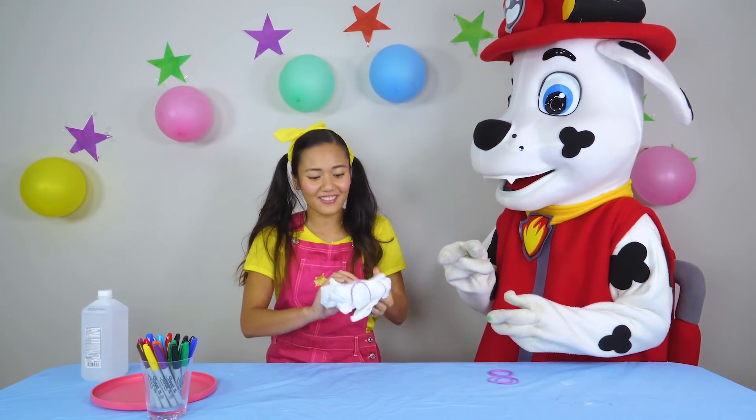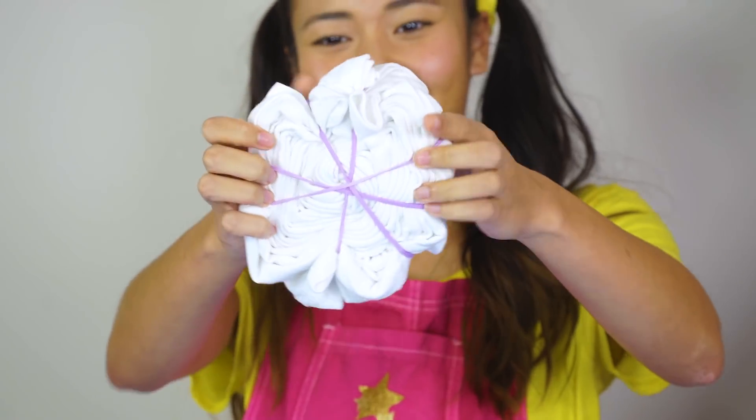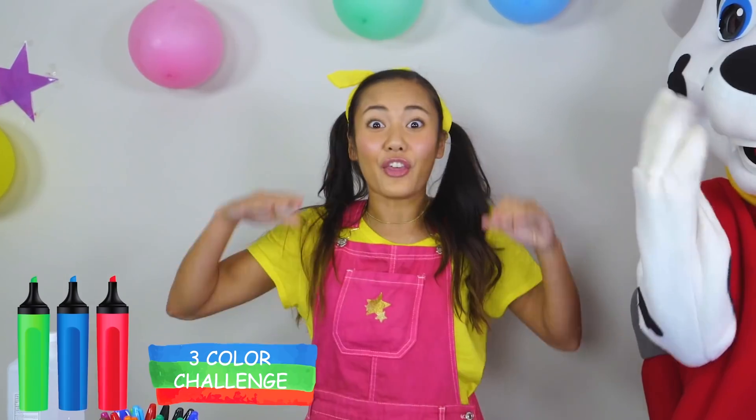And you should have something that looks like this. Awesome! Now that you have this, you're going to pick three colors of markers, because we're going to be doing the three color marker tie-dye challenge. Isn't that cool? Like all three color marker challenges, we have to close our eyes.